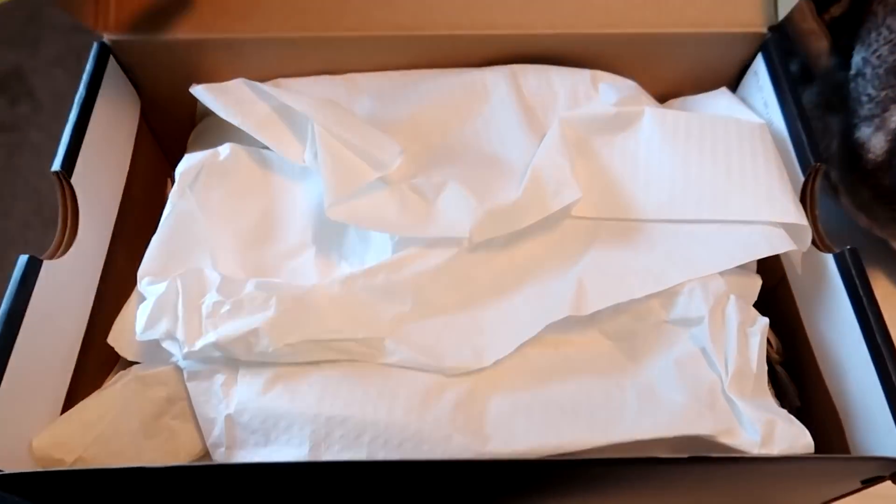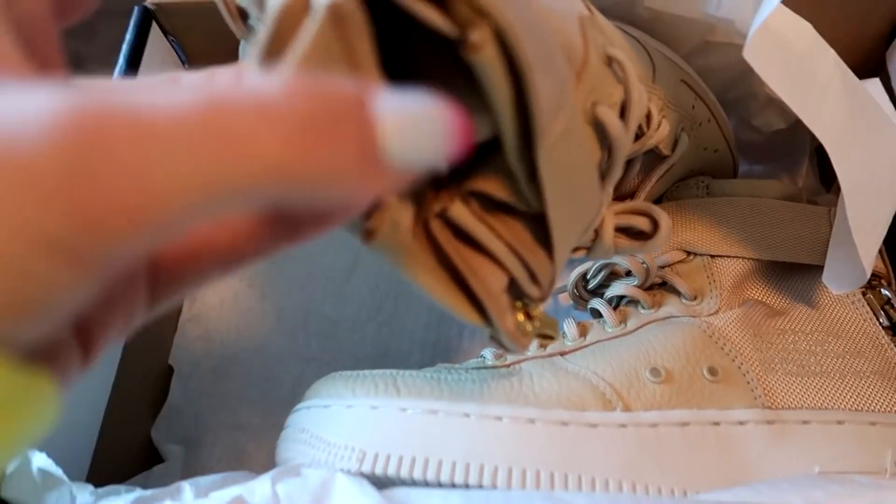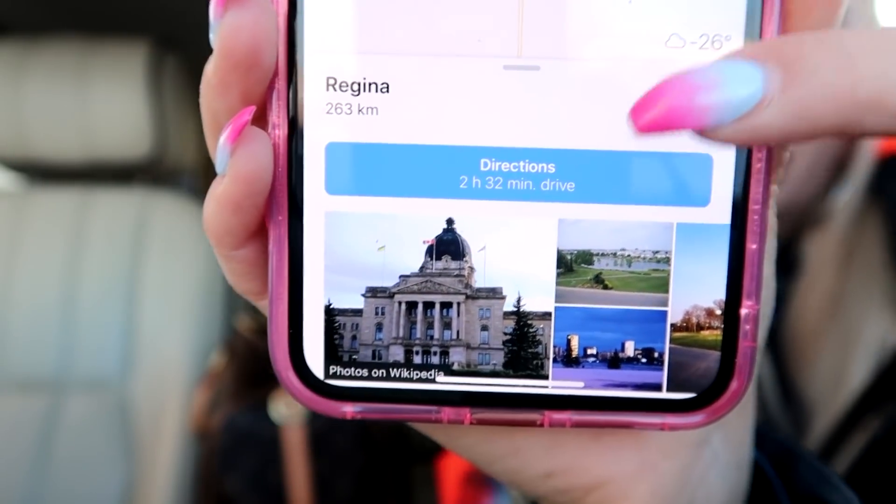I haven't worn these shoes yet — today is the day, and yes, they're kids' shoes. We're getting gas right now, then we're leaving. Two hours and 32 minutes. Let's go — get in, loser, we're going shopping. We don't know if we're allowed in Chuck E. Cheese without children, so we brought children.